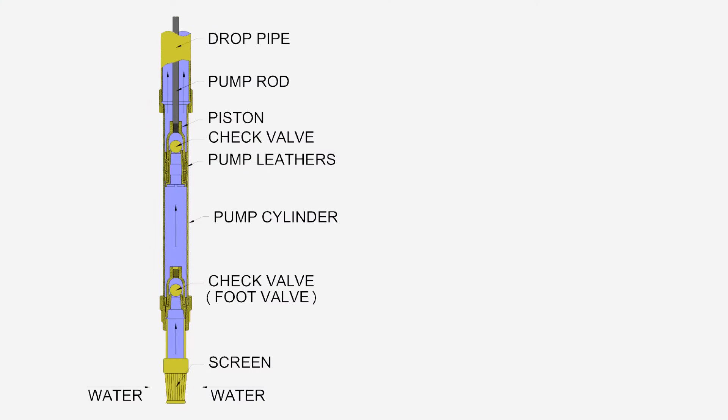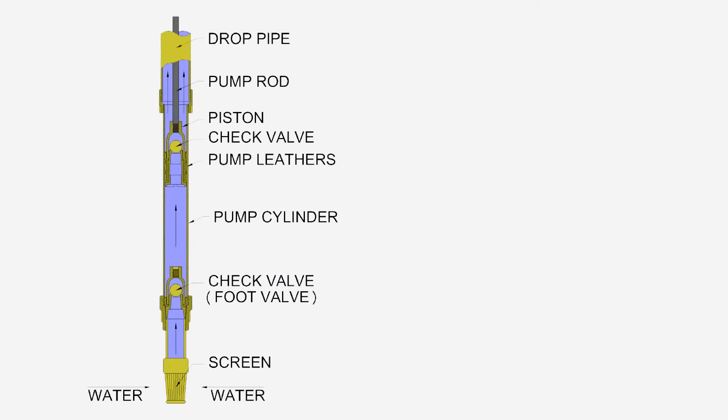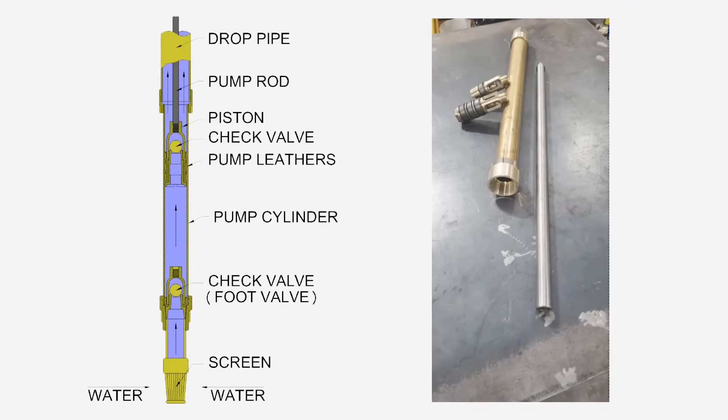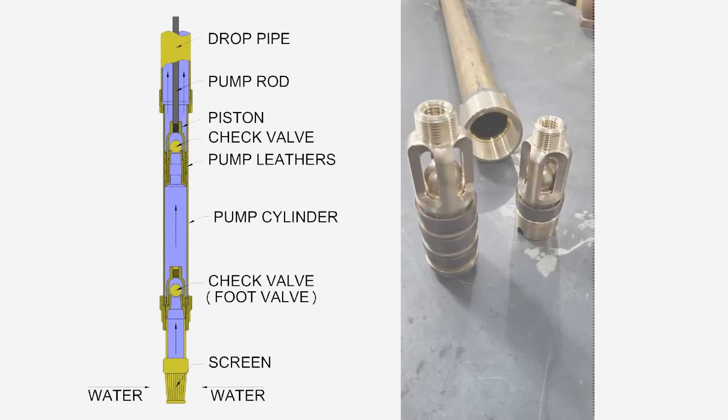The pump cylinder is a precision-machined brass tube with a built-in lower check valve. The pump piston travels up and down inside the pump cylinder. The piston has a center check valve that opens on the downstroke, allowing the upper chamber to fill with water. On the upstroke, the piston check valve closes.